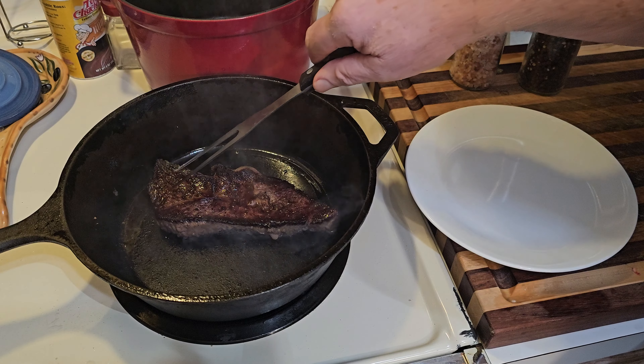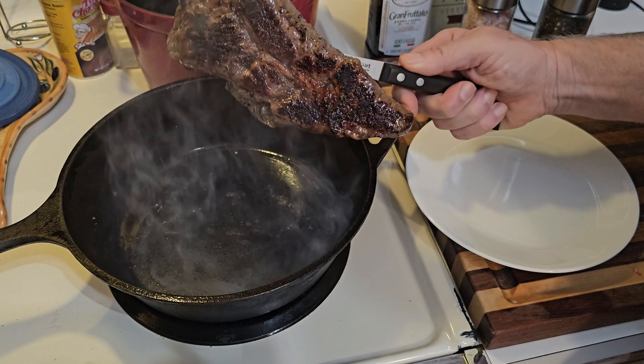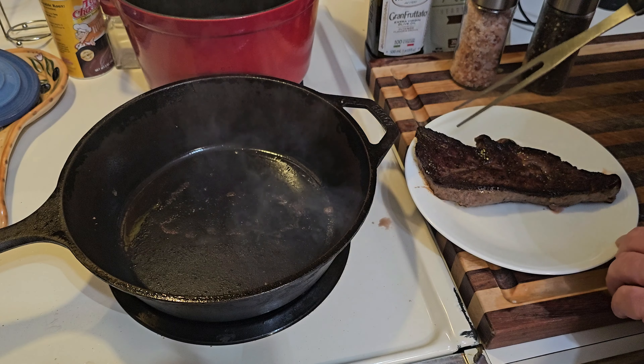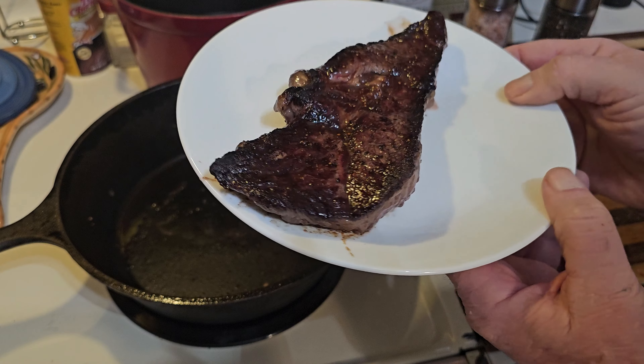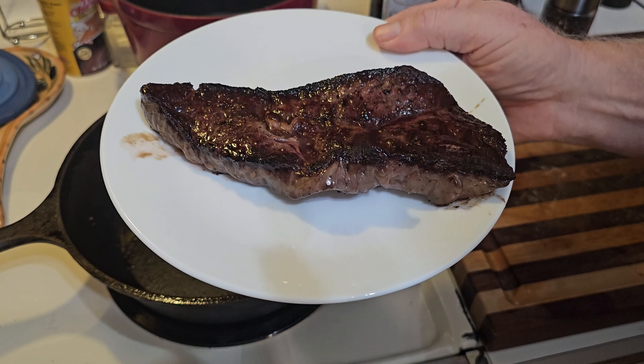Once it does three minutes on both sides, go ahead and take it out and let it rest on a plate. The juices are gonna come out and then flow back in. Let it rest about four or five minutes — not too long if you're hungry.